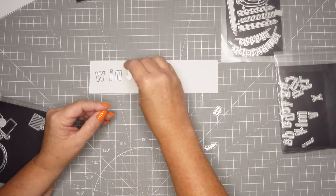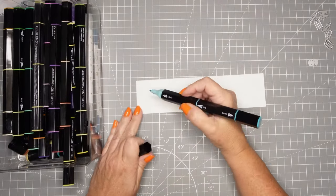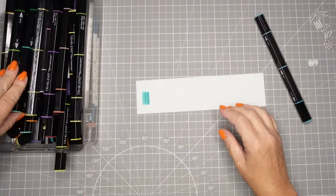All of the items I use I put in my description box below for you, so you can go there if you see something that you might need for your stash of craft tools.